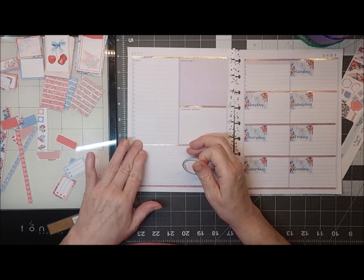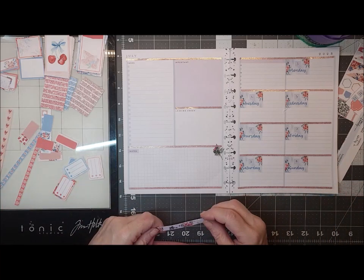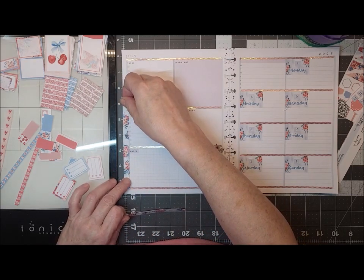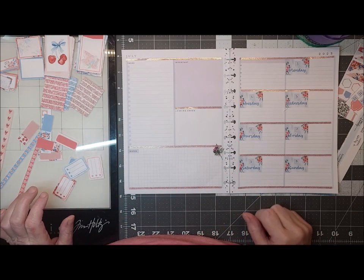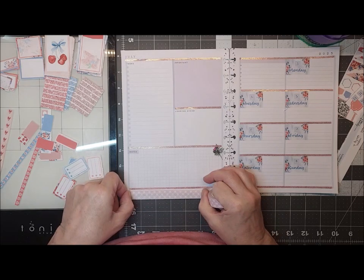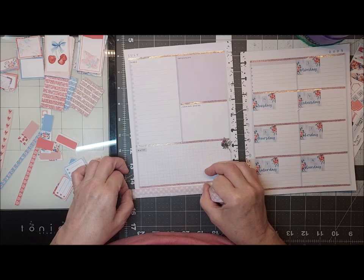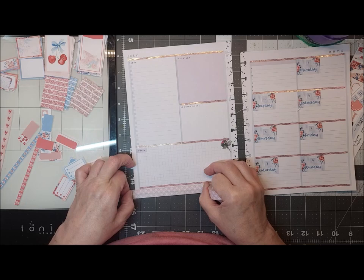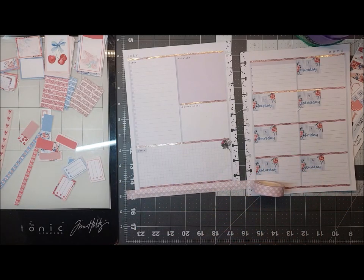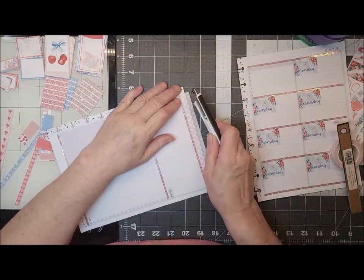So we got our washi on, somehow. I've got some stickers here. I don't really care for these, but this might be cute. I need the knife to cut it in half so I can use it on the other page.